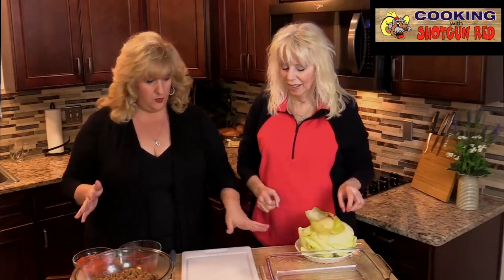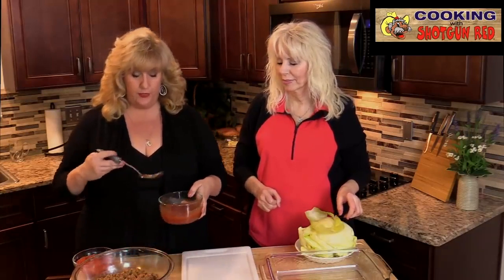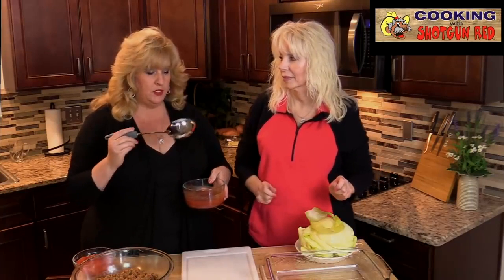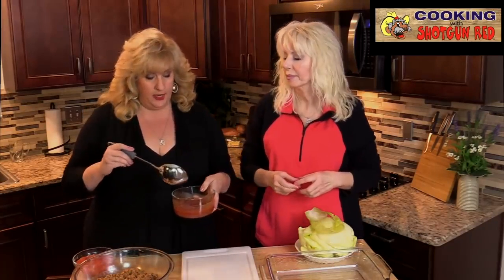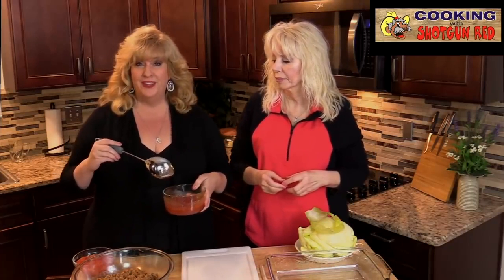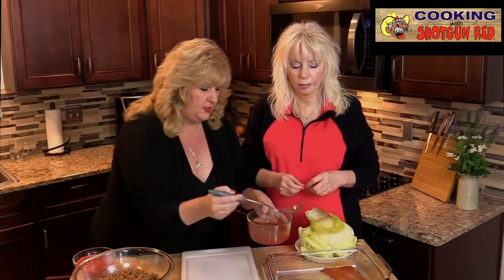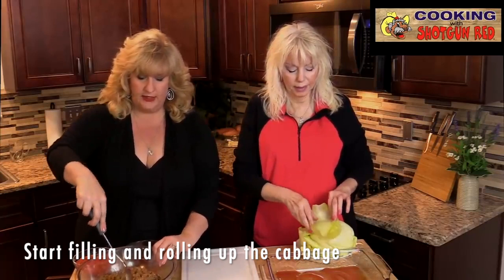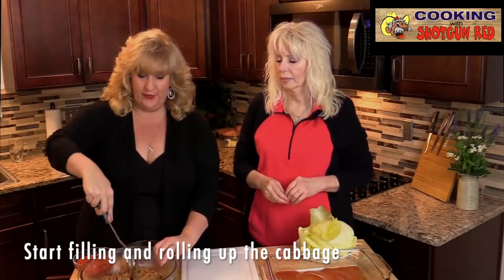Now that we've got it all ready to go, we've got our 9 by 13 dish. I've got about three quarters of a cup of beef broth in here — you could use the water from the cabbage or beef broth, but I like the beef broth because it gives it more flavor. And the rest of that can of tomato puree — we just mix that together and I'm going to scoop a little bit of this down along the bottom of the pan. We're going to make 12, an even dozen. We're just going to divide this in half so we know exactly how much filling is going in each one, and then divide it in half again — each quarter does about 3 rolls each.